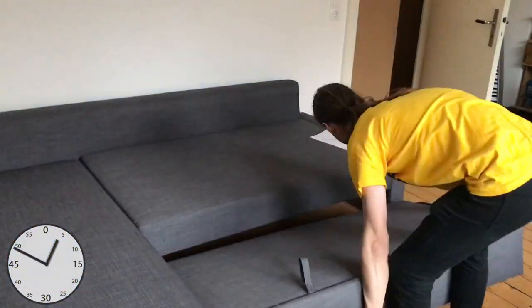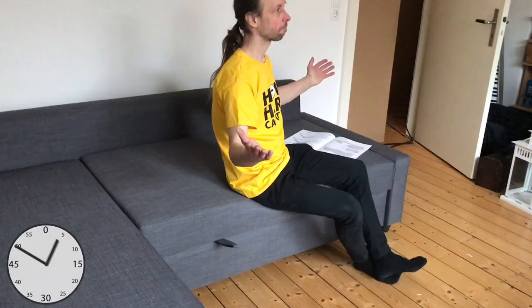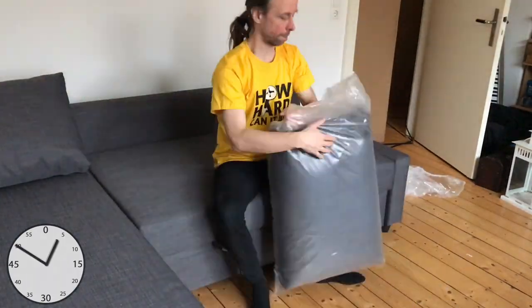And that was basically it. All that's left to do now is to unpack the cushions.